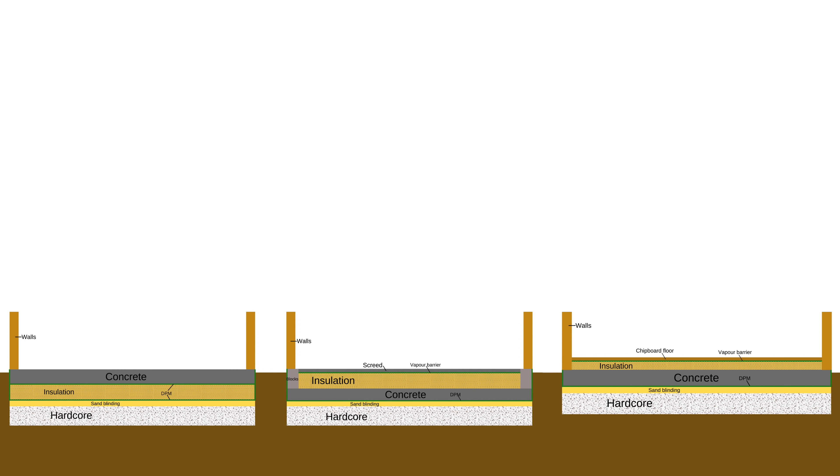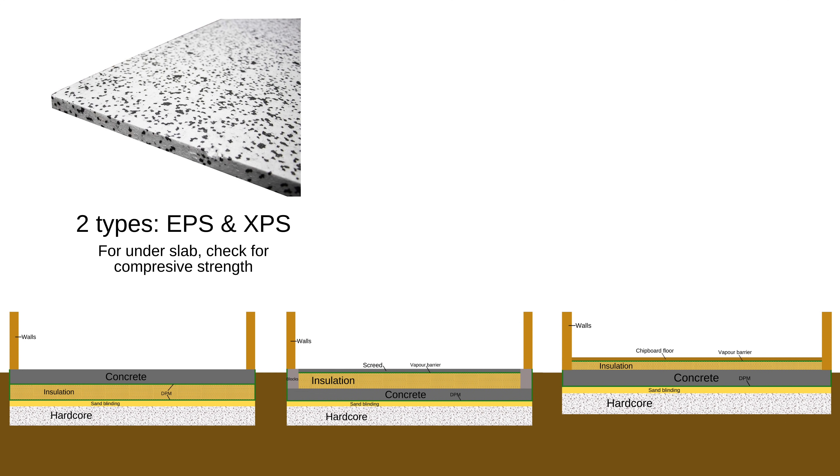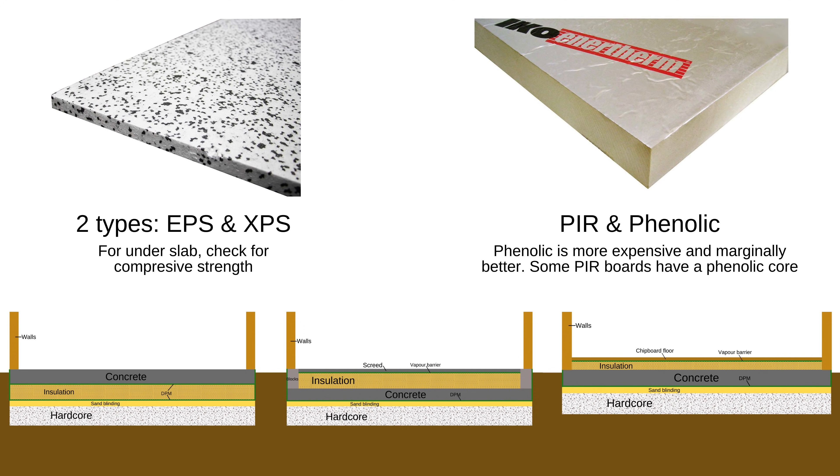Let's start by defining the types of insulation that are suitable for concrete slabs. We need something that is pretty rigid because it needs to support the concrete above it or be solid enough to walk on. The first option is polystyrene. This doesn't have a particularly high R-value, so in the roof and walls where we're trying to keep the thickness down, polystyrene isn't a great option. But as long as you're happy to dig down far enough, you can make up for the low R-value with extra thickness, so it's worth considering. More usual though is the use of PIR or phenolic board, which I've used extensively in my build and you should be familiar with.